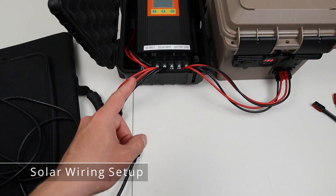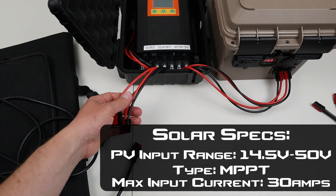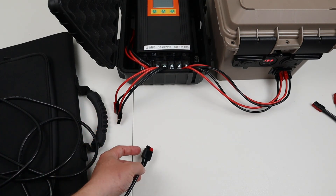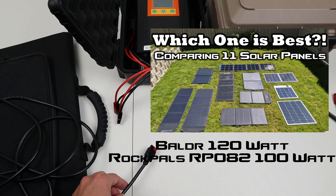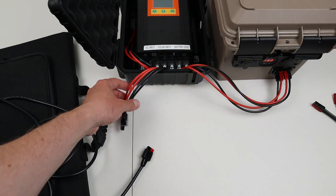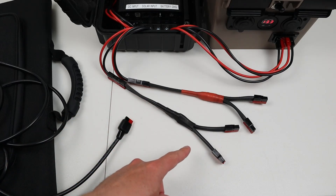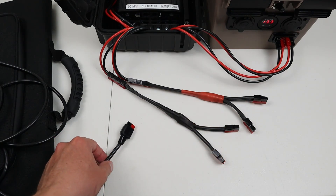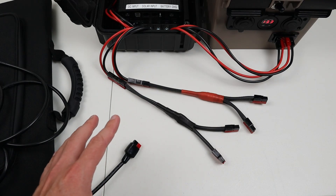Now let's talk about the solar charging aspect of this Abso charger. This supports 500 watt input on the MPPT solar charge controller. I have two connections coming off, and you can buy a solar panel on the market that already terminates in Anderson PowerPole. Both of our recommendations from our solar panel comparison video — the Balder 120 watt panels and the version 2 RockPals — actually terminate in Anderson PowerPole. Since I only have two connections, I made adapters using 12 gauge wire that split off with additional Anderson PowerPole connectors, giving me the ability to connect four solar panels in parallel to charge my battery at near 30 amps.